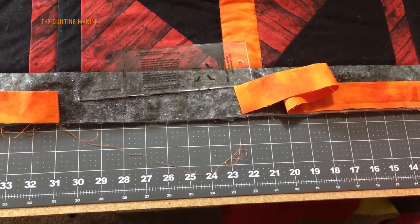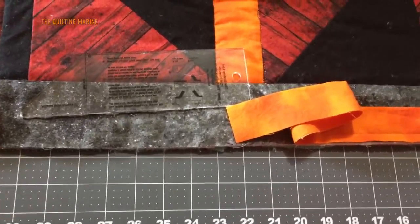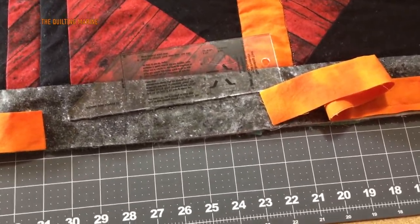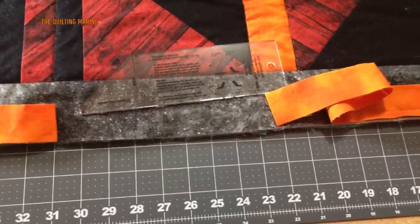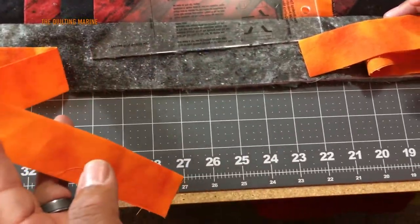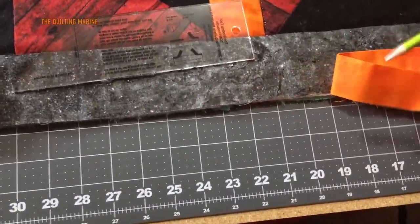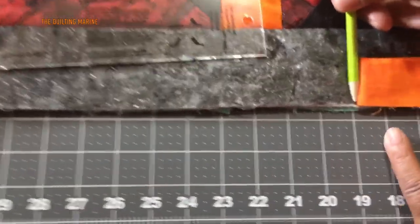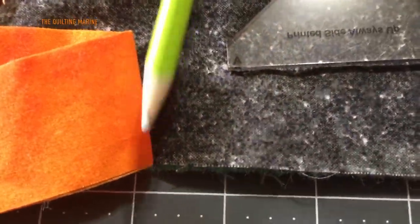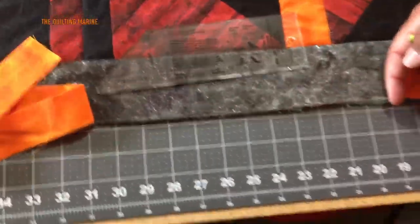Hey everybody, Quilting Marine here. We're going to use our binding tool. This is one of the moments where you need to follow the rules just a little bit. When I started my bind, I left about a 10-inch tail on this side. I went around and finished with approximately 10 inches on the other side. The important part is that I left 12 inches between the first stitch and the last stitch — about a foot. Try to get as close as you can; it's going to help your finished bind lay flat.